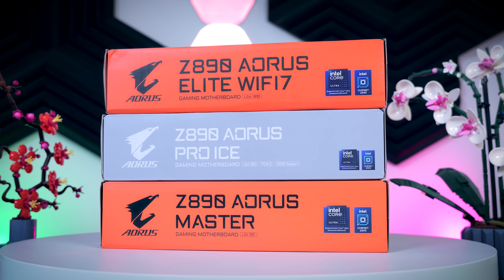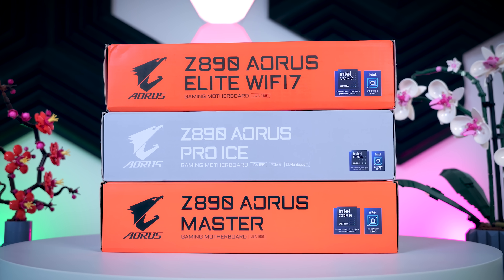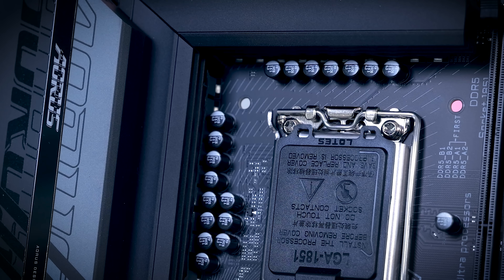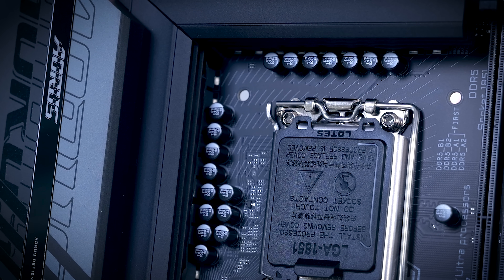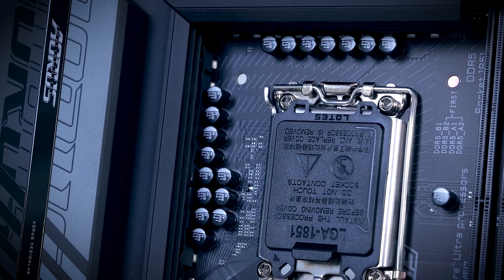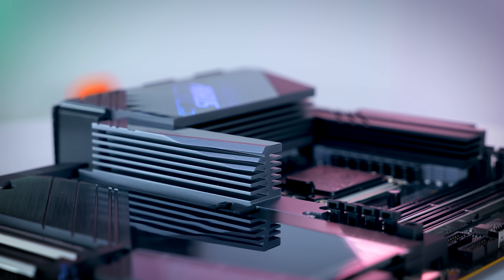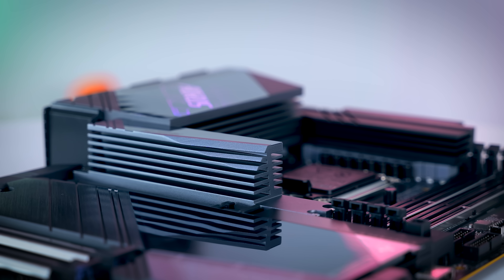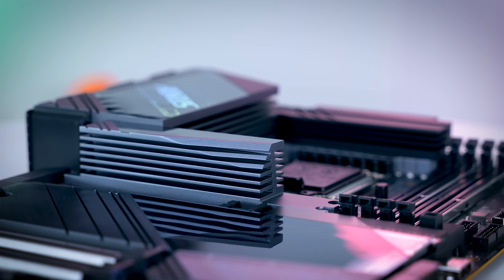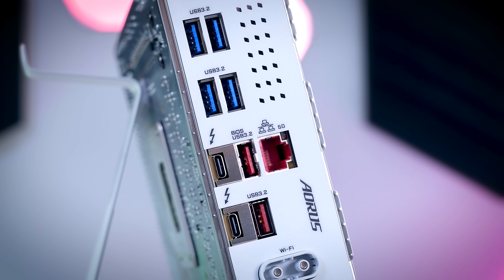In terms of general upgrades, there is not much to talk about when it comes to this new chipset. The main thing is that the new CPUs will have 24 PCIe lanes instead of 20 on previous generations, so you will be able to run a Gen 5x4 SSD without losing any bandwidth for your GPU, like you would have on a Z790 motherboard. Also, Thunderbolt support will now be standard on most boards.